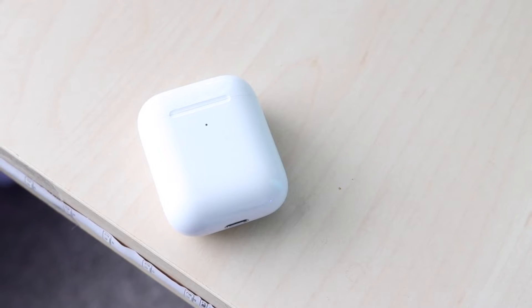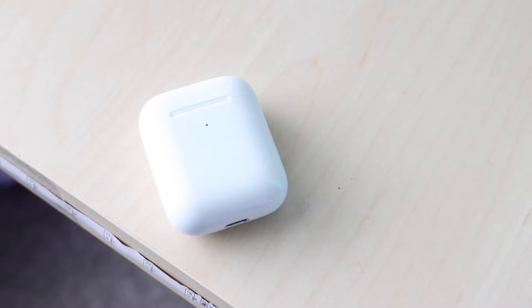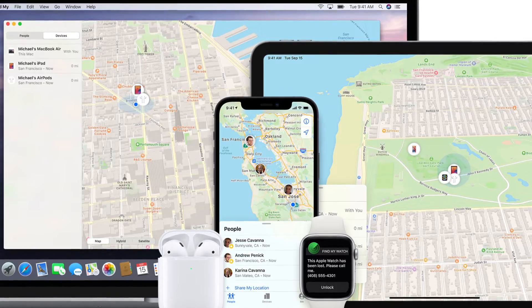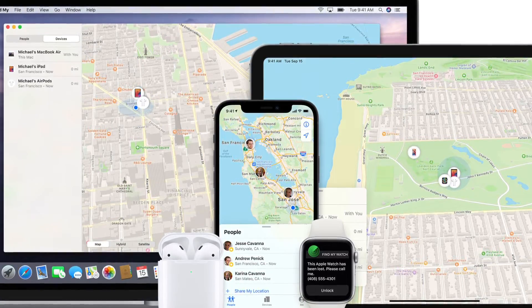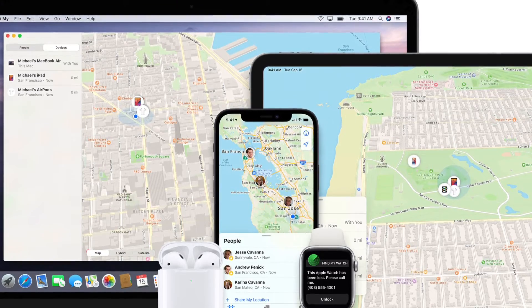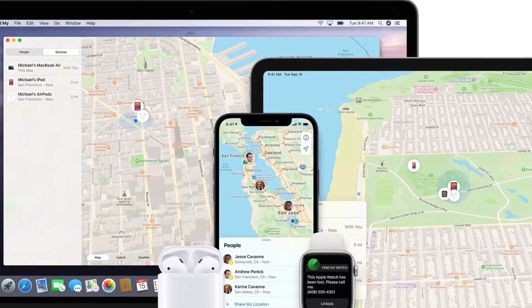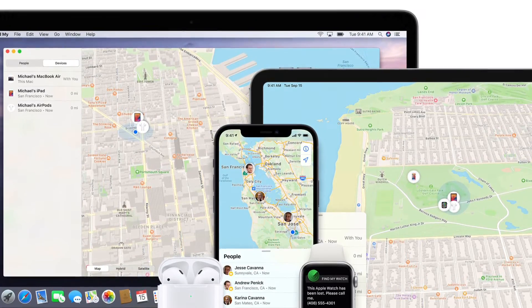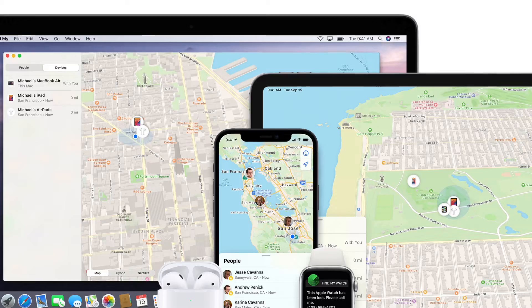Once they are fully connected, make sure Find My is enabled on your iPhone and make sure you have that app installed on your device. In some cases you may not even have the Find My app installed, so just search it up in the App Store — it's a built-in Apple app that sometimes gets deleted. Just go ahead and reinstall it.